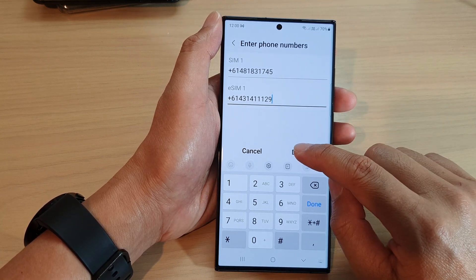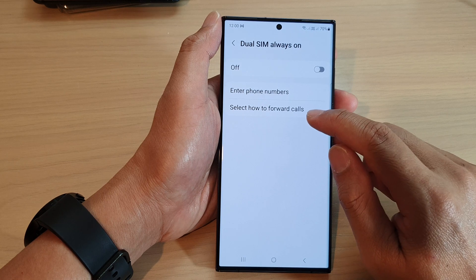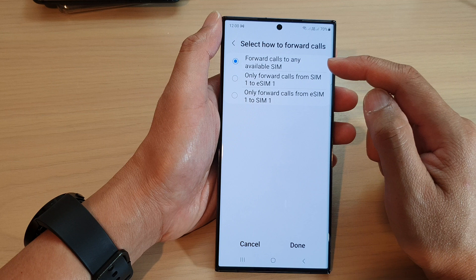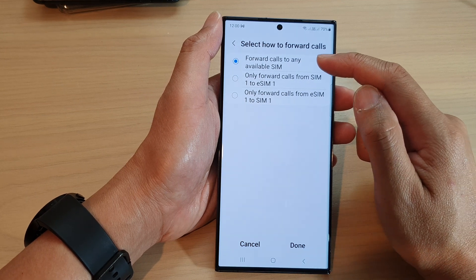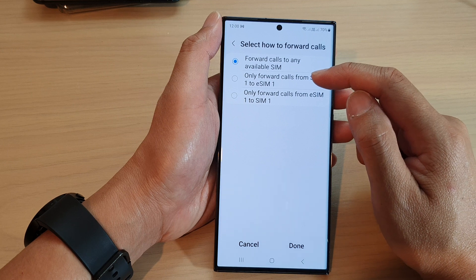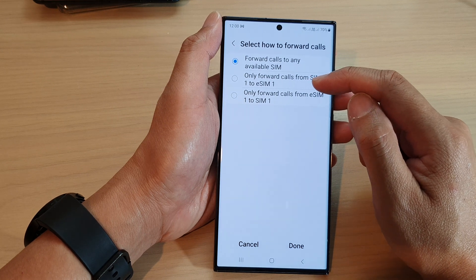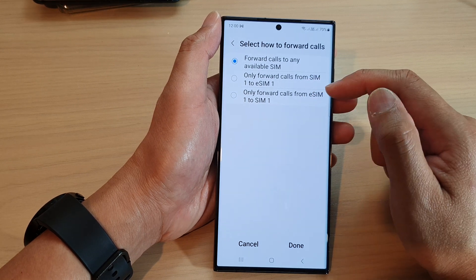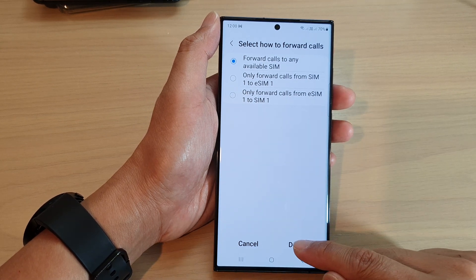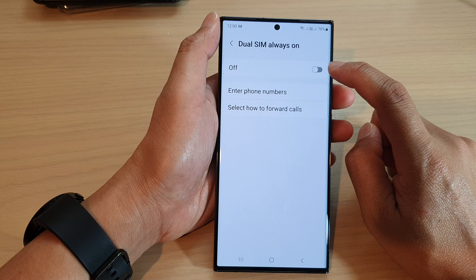Tap on the Done button to close that, then tap on Select How to Fold Calls. Here you can set up how the call will be folded — you can choose to fold calls to any available SIM, only fold calls from SIM 1 to eSIM 1, or only fold calls from eSIM 1 to SIM 1.